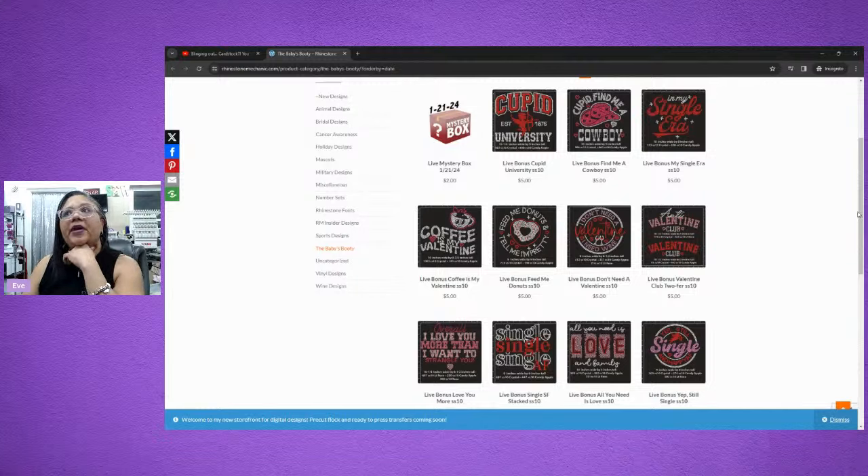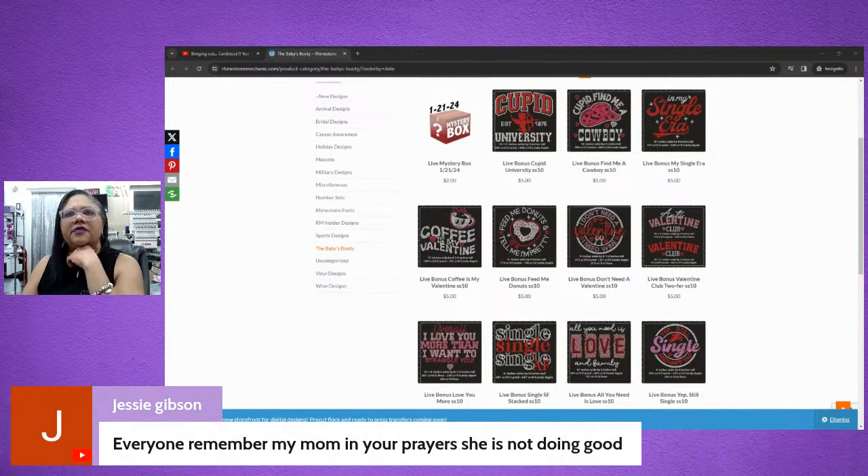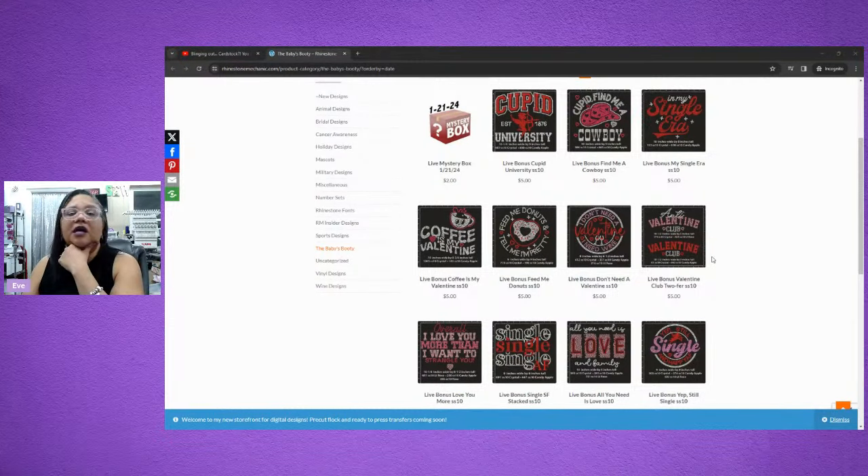I'm so sorry to hear about your mom, Jessie. Definitely keep our lovely, wonderful friend Jessie in our prayers because she constantly supports this group. Even if you're new in this group, everybody has a lot going on right now. Definitely send your prayers that way — we appreciate it. We are definitely one big family here, and Jessie has been a part of it a very long time.